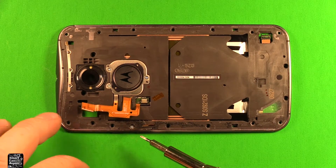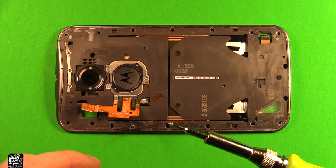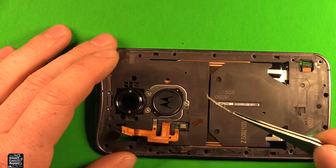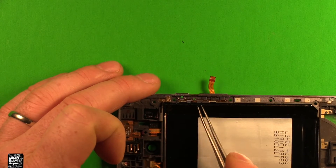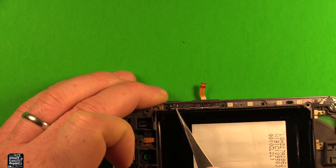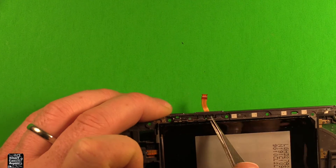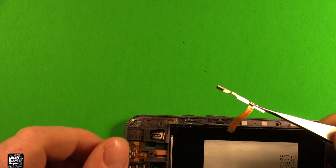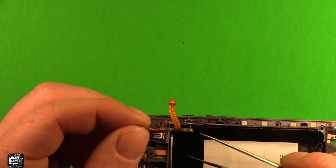To change the power and volume flex cable switch, remove this screw right here with the T4 Torx screwdriver, then remove that part and turn it over. On this part where the power and volume switch is, there's a little clip on the end — get under it with tweezers — and there's another one right in here. Pry up under those two and keep working it back and forth. This whole part comes out just like that; it has both the power switch and volume button switch all in one piece.